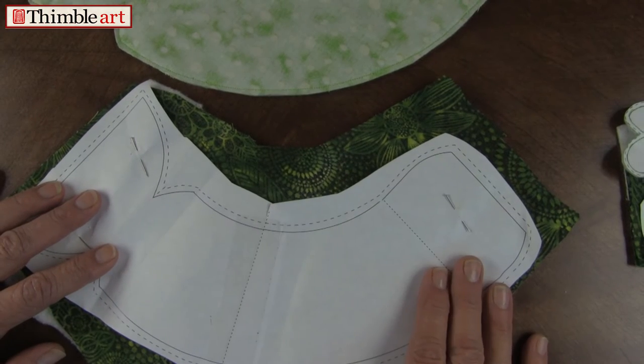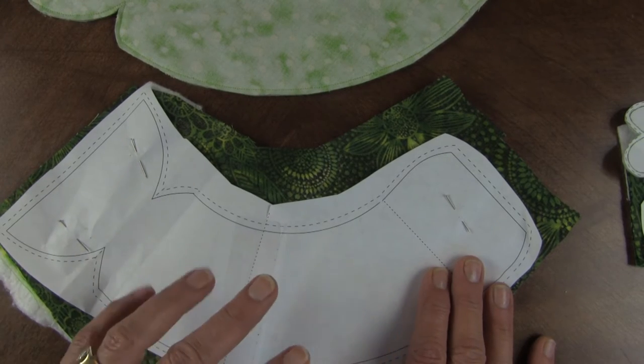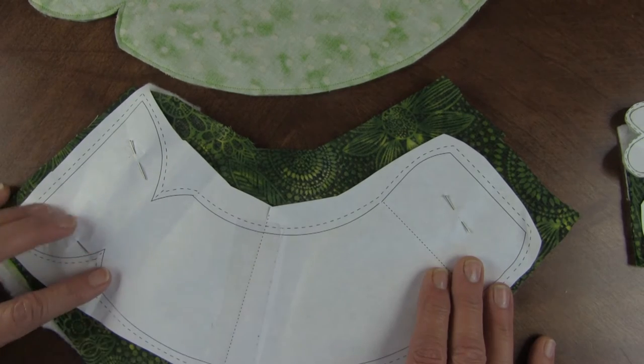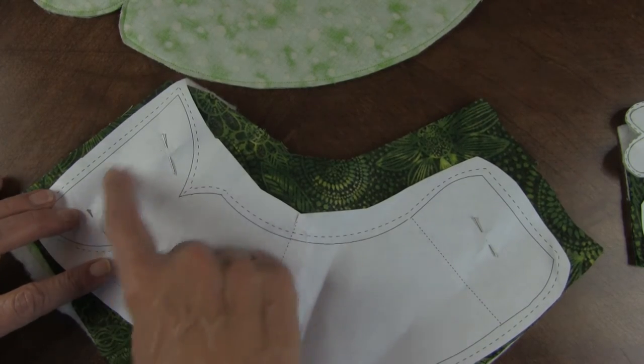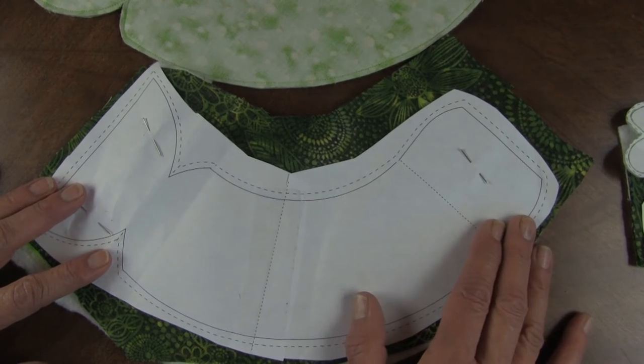You're going to make four frogs — two and two. Xerox your paper pattern; for the body you'll have to tape the top and the bottom together in the middle. This is his mouth and this is his head. I know that looks confusing but it really does work.